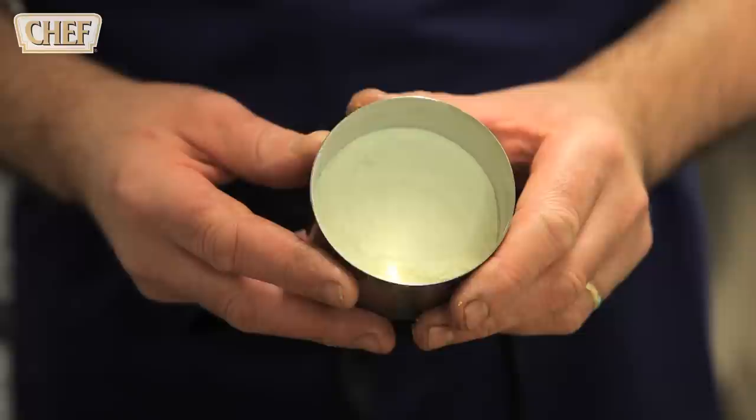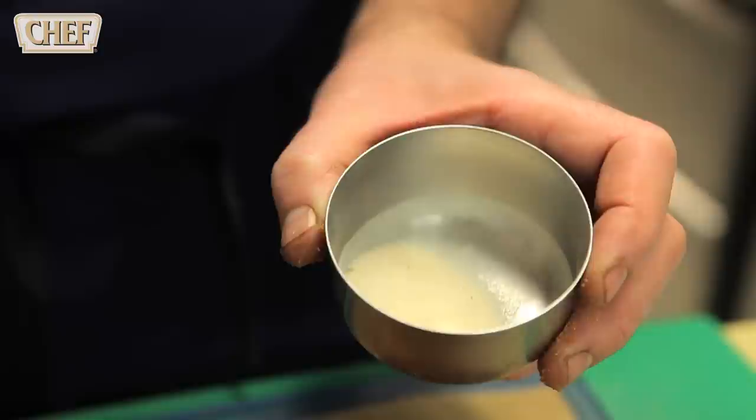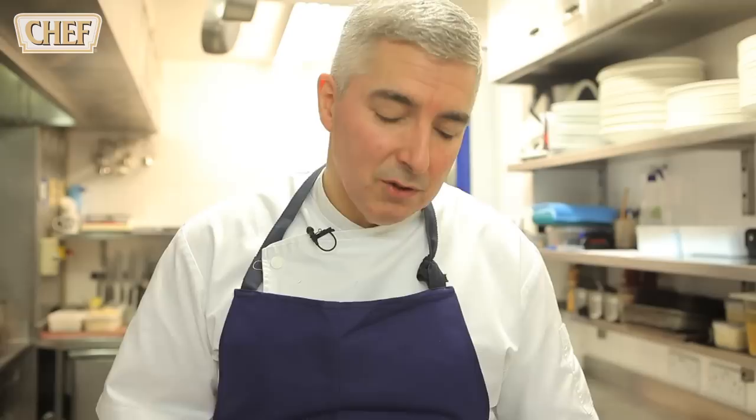Another part of the dish is caramelised milk crumbs. Basically what we've done here is we've made a beurre noisette — 150 grams — and just as it's starting to turn gold, we add some milk powder. It's put in the dehydrator for 24 hours. We add a little bit of acidity to it which is yoghurt powder — maybe one to two grams to the mix.